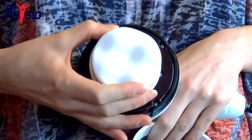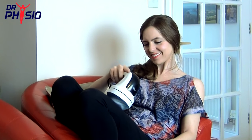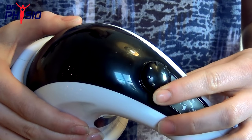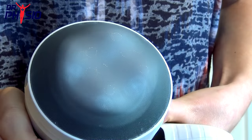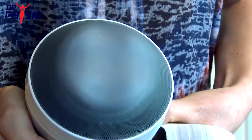Attach the wave head and then the protective cover for a gentle all-over massage, improving blood circulation and reducing aches and pains. Simply turn the dial to turn the massager on and adjust the intensity to a level you're comfortable with. The smooth motion and adjustable speed means you can customize your massage to suit your unique requirements.